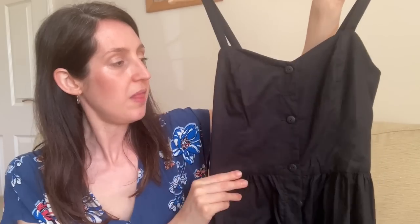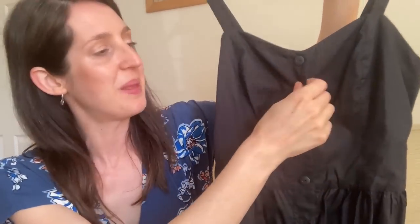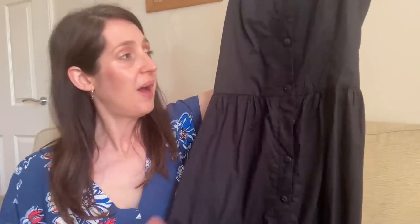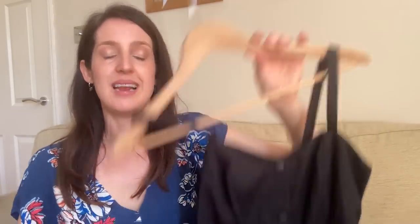My most recent version, made last summer, is a classic black pima cotton lawn with black buttons. For this version I omitted the patch pockets and instead added inseam pockets, borrowing a pattern piece from a different pattern, for a slightly different look. It still has the shirring at the back. I love how classic this one is — I actually wore it at the weekend on a hot day out with my mum and daughter, and it kept me nice and cool.